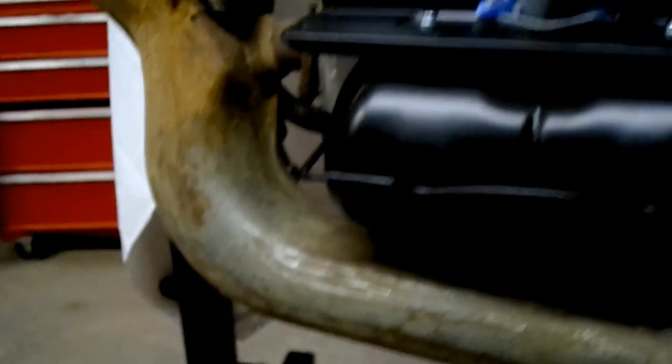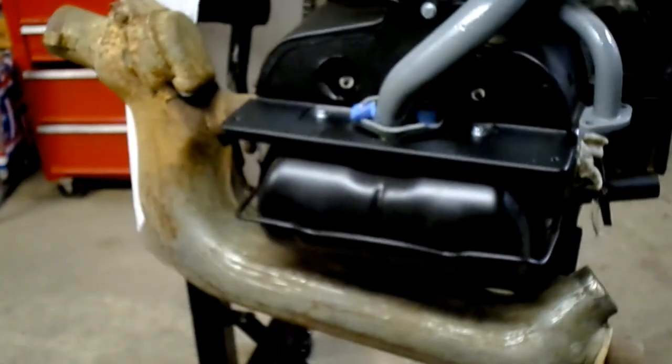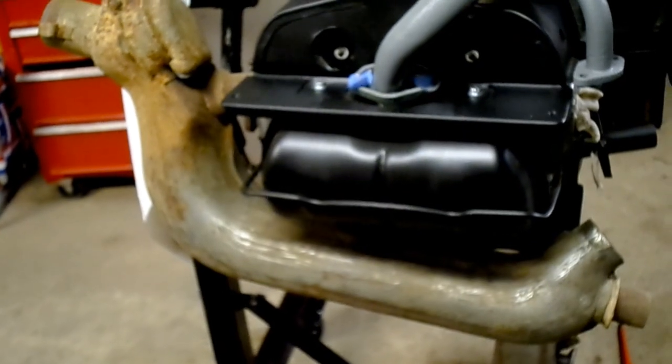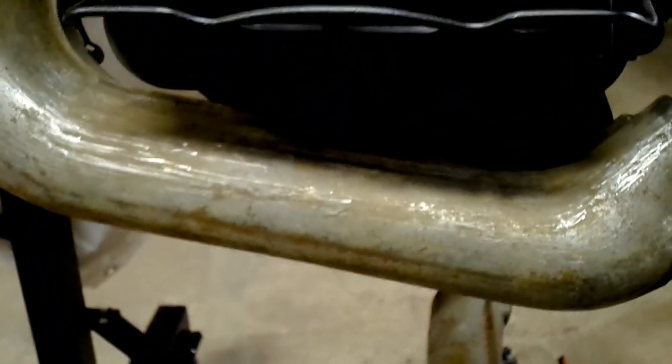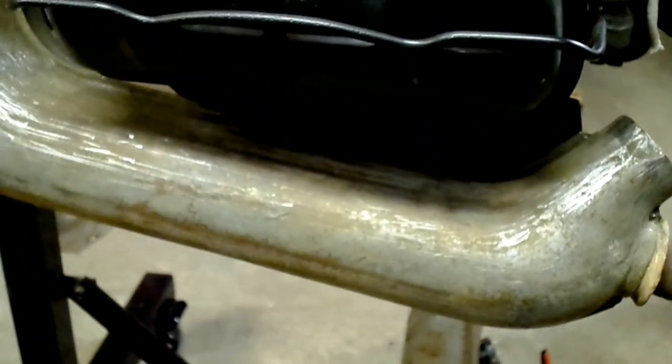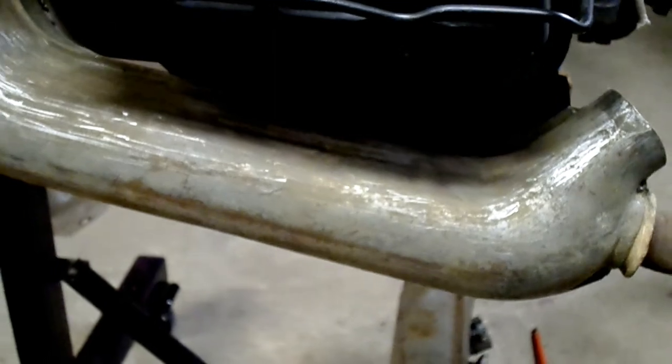All right, here's one cleaned up. That's after probably a good half hour of scraping all the sand — North Carolina sand — off. It'll clean up just nice. Got one more to go. That's the aftermath.